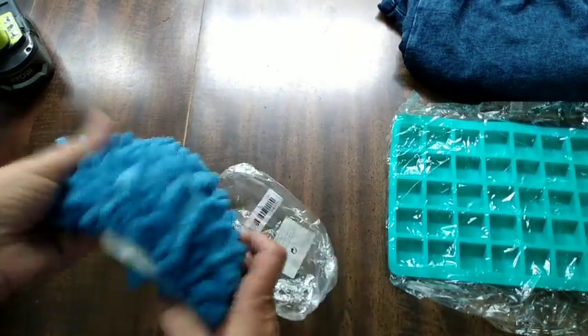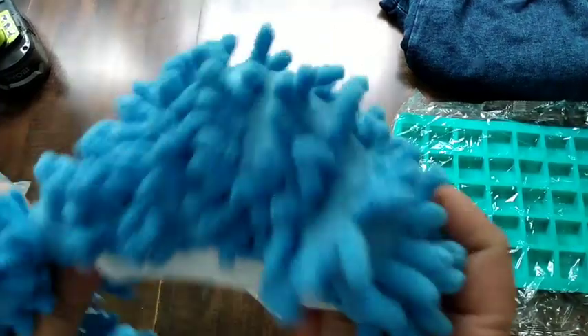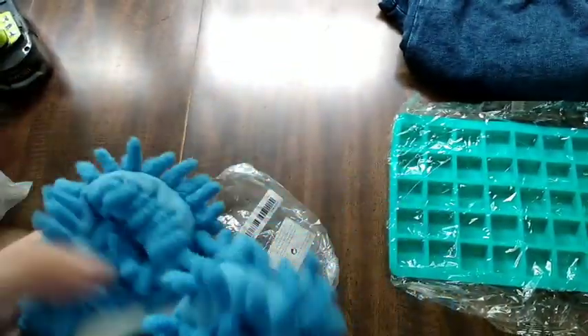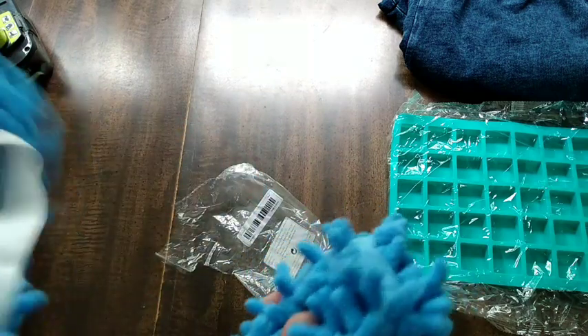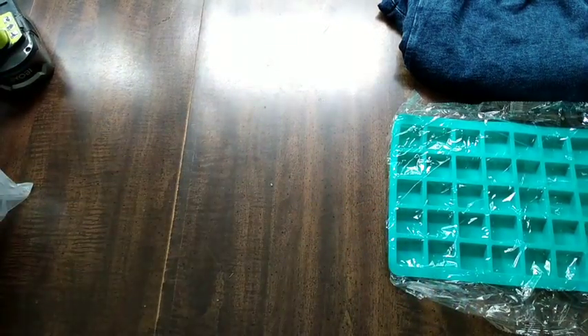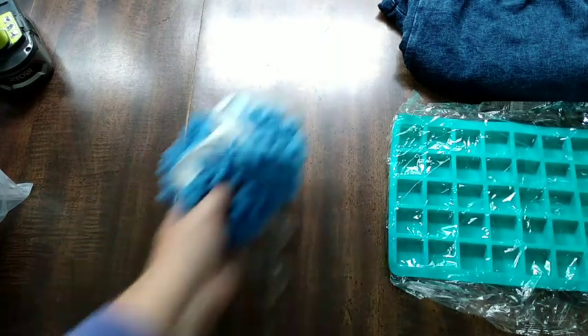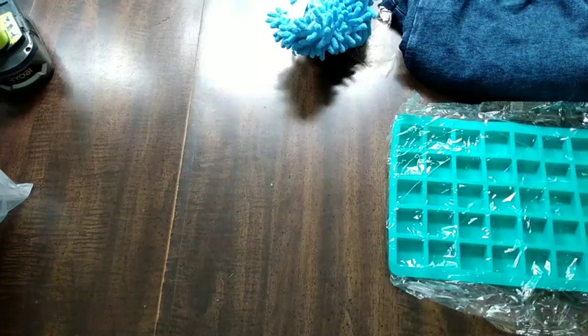These I'll be showing in an upcoming video - they're the covers you put over your shoes when you're cleaning. I have one of these from Temu already and I totally love it. We'll be talking about more of that on the Five Minute Clean videos.